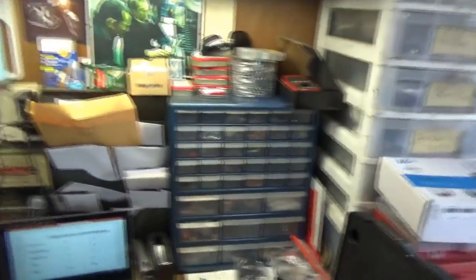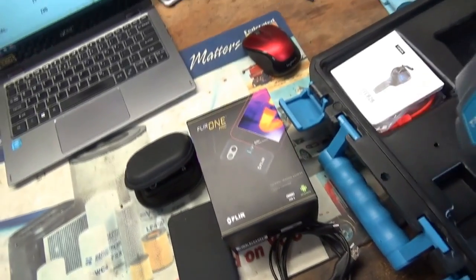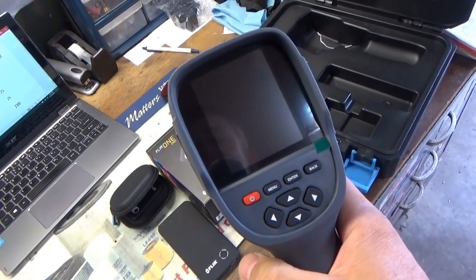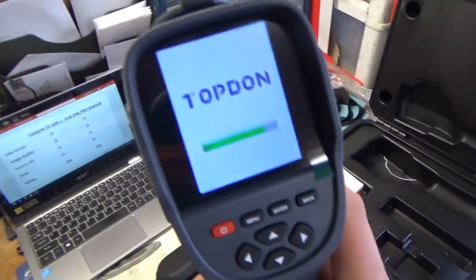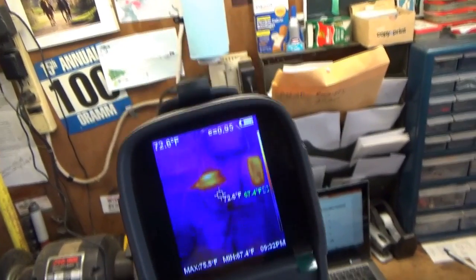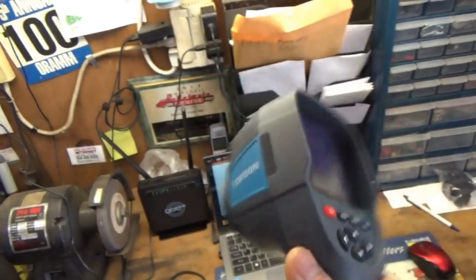So let's start with ease of use. If you're in the field, ease of use is top priority. You want to get the camera, turn it on, take a picture, do what you've got to do. Starting with the Topdon, it's a standalone unit versus the FLIR One which is a piggyback off your smartphone. This one's very straightforward — hold down the power button and it powers up in a few seconds. You squeeze the trigger, save the photo. Very straightforward, takes a few seconds.